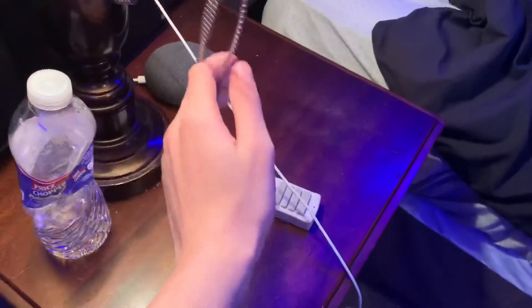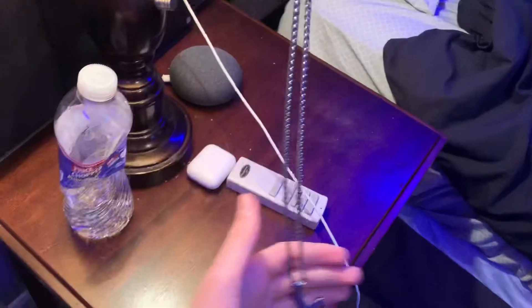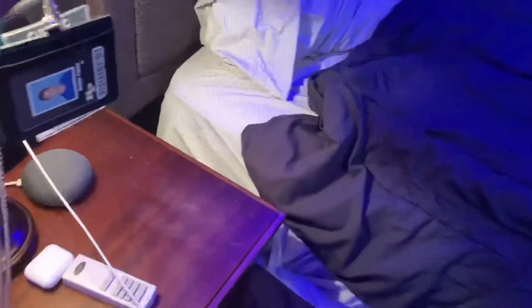Here's my desk. And here's one of my favorite necklaces — this is a cross necklace, it's pretty dope. Got a Google Home, got some AirPods.